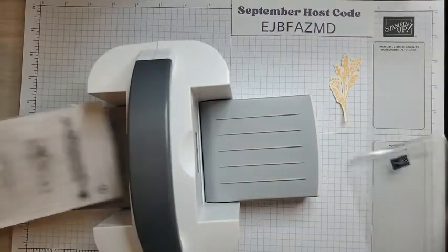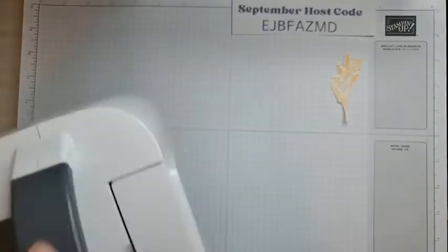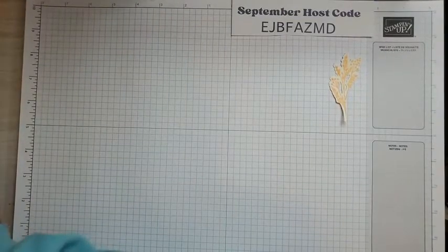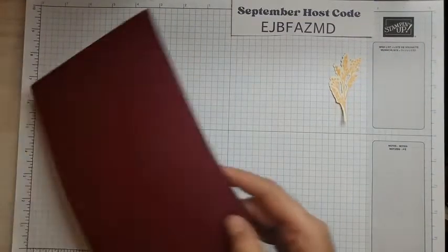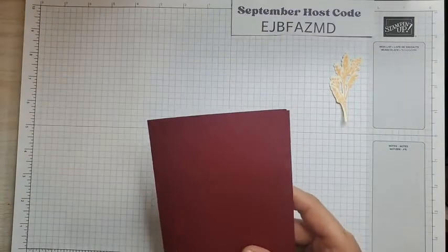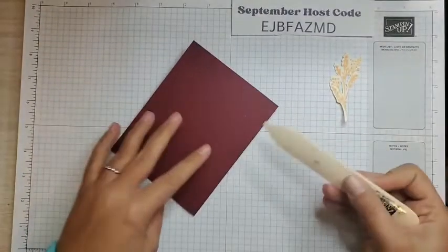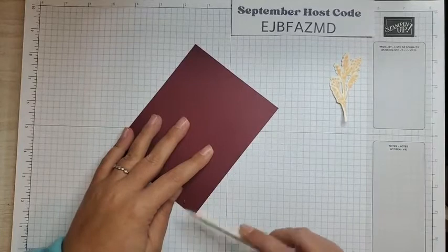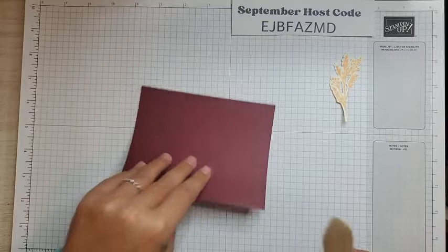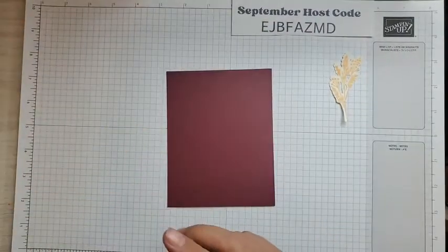I'm going to put the mini machine away. I already did a lot of the work, so I have a Mary Merlot card base. That is another color I just don't use that often, but it is so beautiful — just such a lush, rich color. It's not part of the Regals collection, which I think it should be, but it is in the Neutrals collection. So if you are looking for it in your catalog, it's in the Neutrals collection.